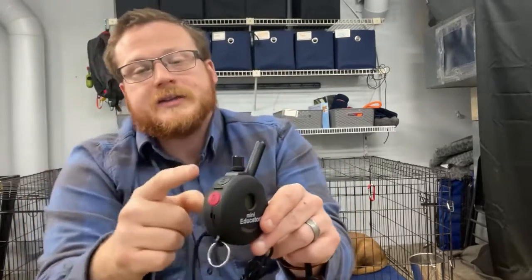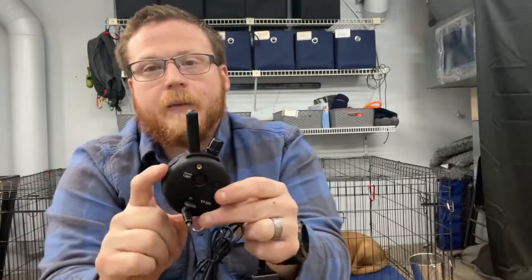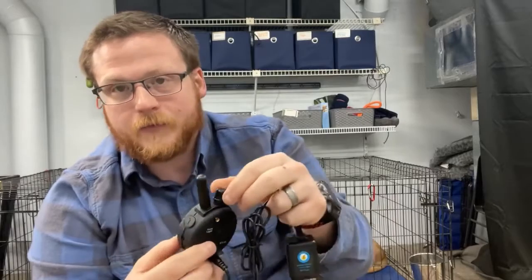Let's get started. This is the E-Collar Technologies Mini Educator — the high majority of graduates will go home with this as their main tool. Some may have one called the Mini Educator or the Boss; if that's true of your specific dog, they work very similarly and have the same buttons. There is a black S button, a red S button, and a black T button. On the back there is an L button, which is the on/off or light button, and a little button with an M/C on it, and of course there's the dial to control stimulation levels.